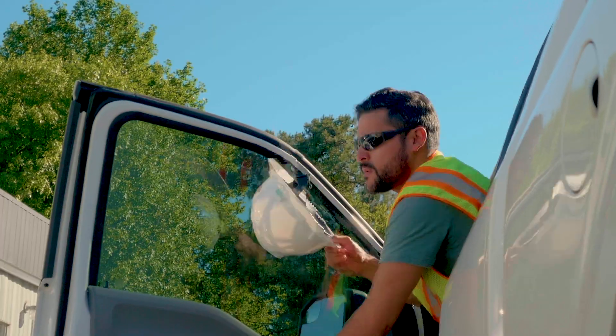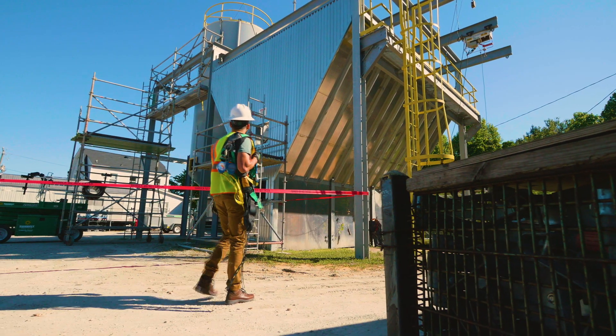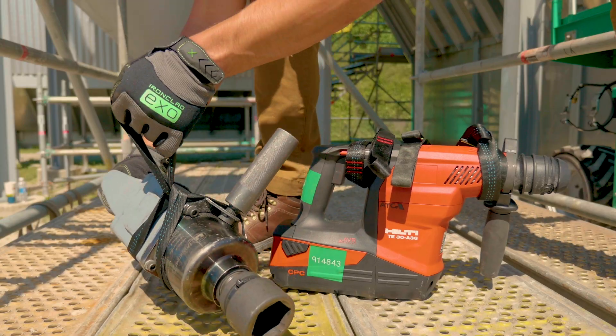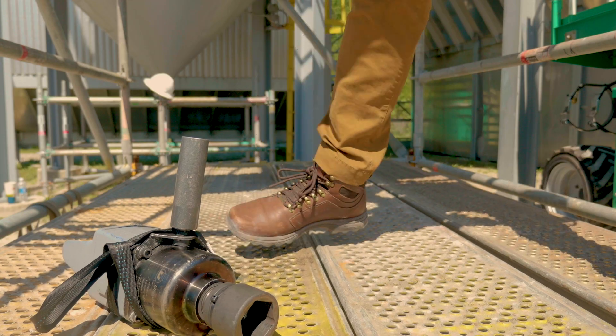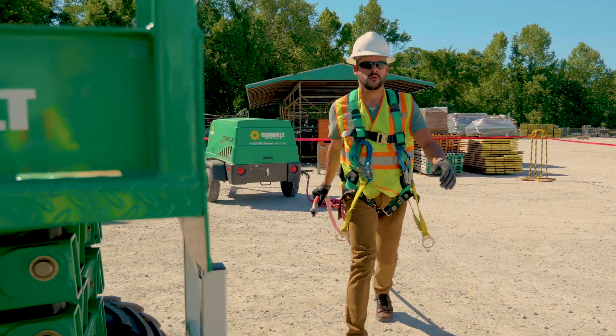Chipping, hammering, torquing, grinding. Every day, industrial job sites require the continuous use of heavy handheld tools, but manually operating heavy-duty equipment has its limits, requiring more time and more physical stress to complete the work.